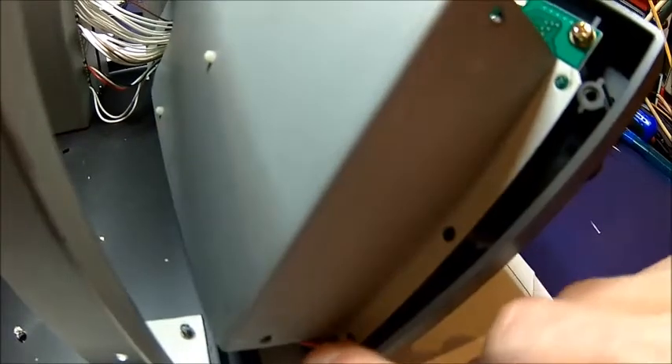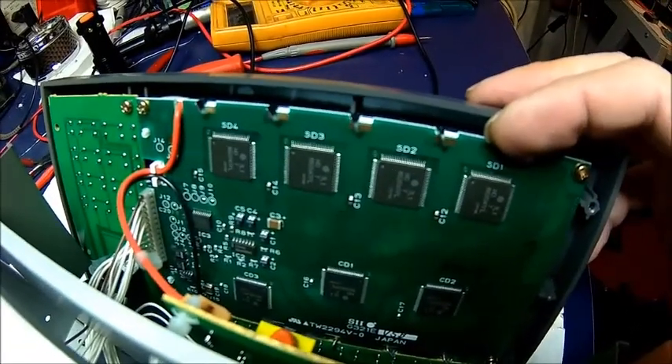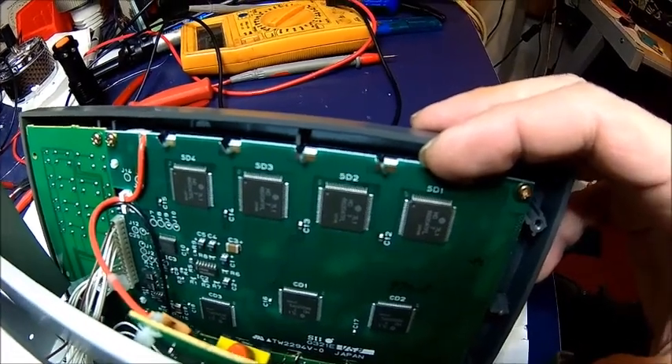Take those screws out, which are sitting here. And then you can pull that back. And then we know it's a TW2294 V-0.